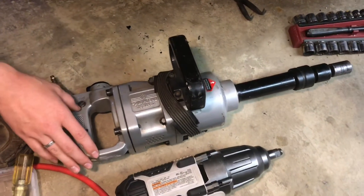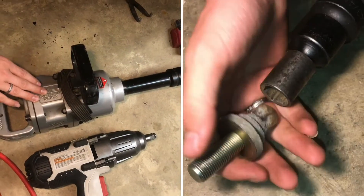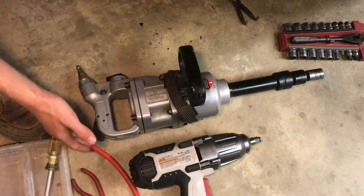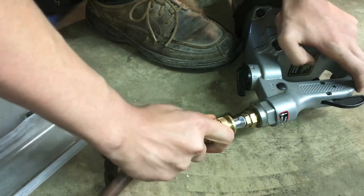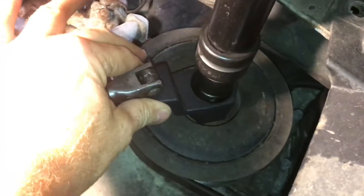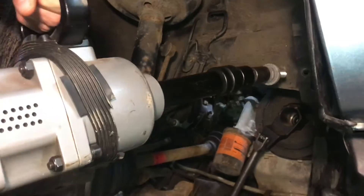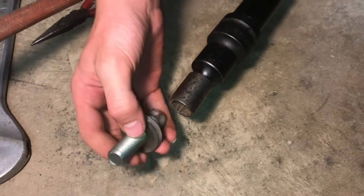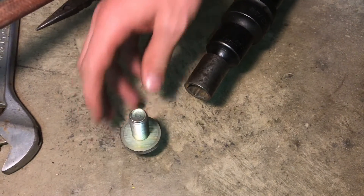This is a much larger torque wrench — we've never had this thing fail. It just breaks all these bolts loose. We actually named it Godzilla because it's just a beast. Godzilla always gets the bolts out. There's not even any thread locker on these bolts and they're so hard to get out.